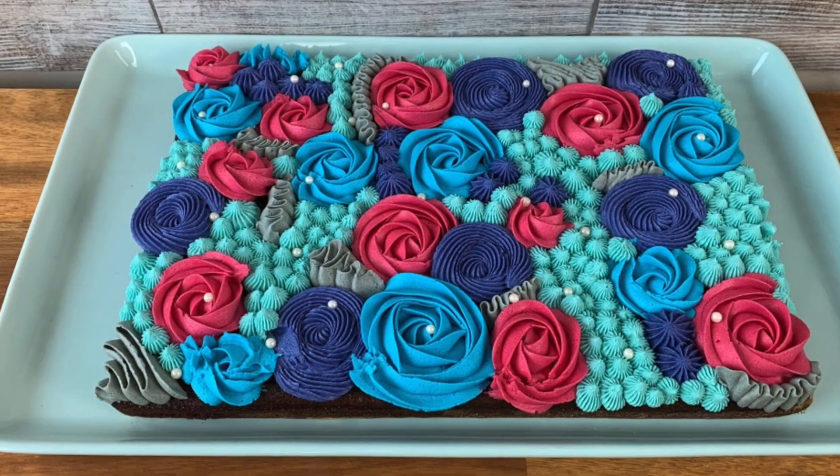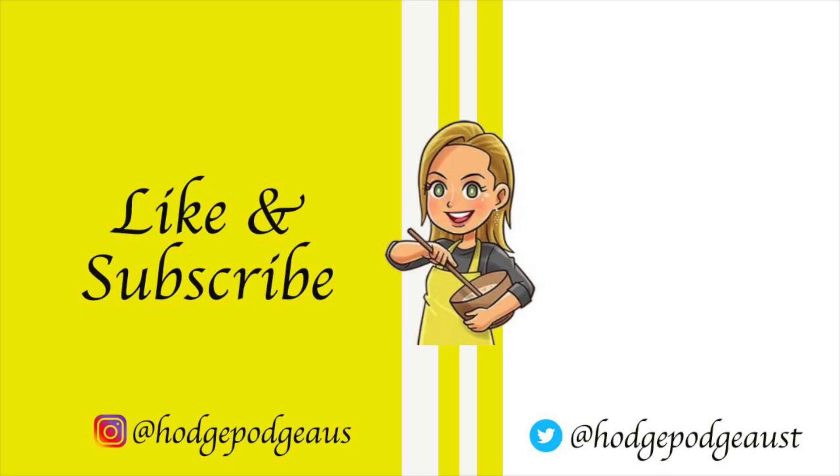Thank you so much for watching another HodgePodge Australia video. Make sure you like and subscribe — we'd love to see you again real soon!